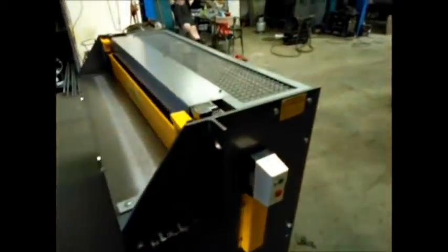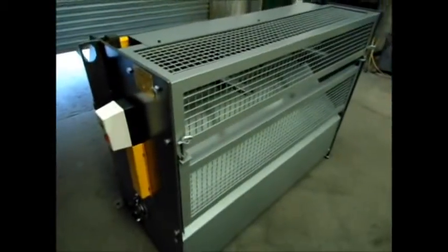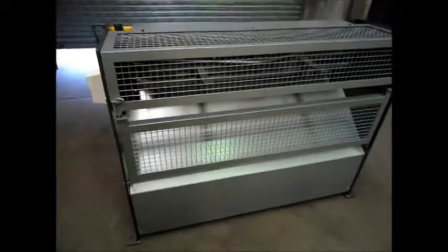We've got full guarding on the back here so we can stop people from getting into the back, with a gate and a locking system and a sheet chute so that the sheets will slide straight out the back here.